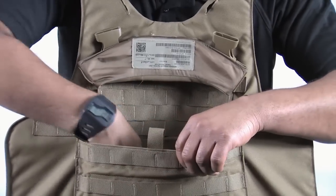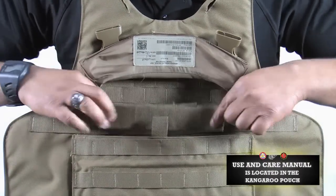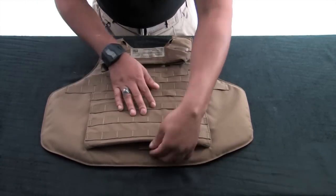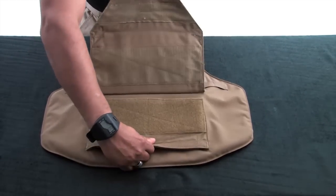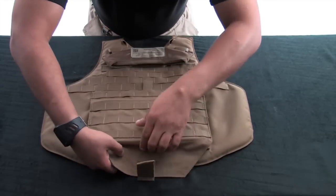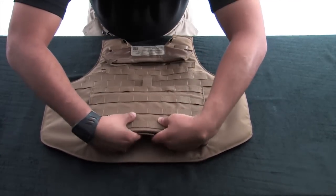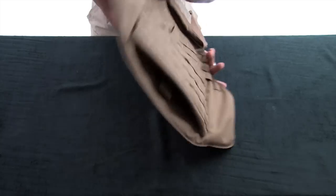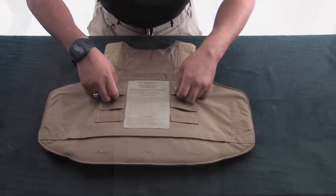Next, disengage the hook and loop and inspect the kangaroo pouch. Insert the Yib Yab shoulder strap into the pouch and secure. Disengage the front flap by pulling the tab, inspect the hook and loop, and then re-secure. Flip the front carrier over and inspect the nose glide and the six ladder locks.